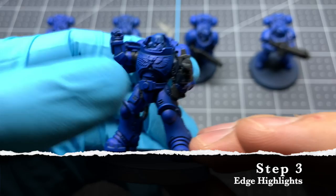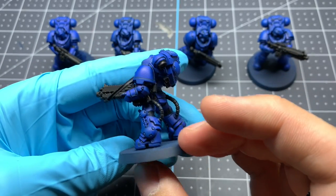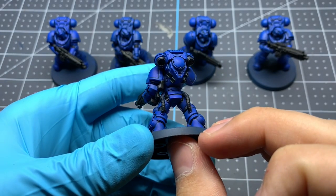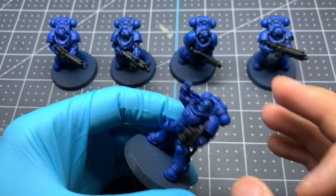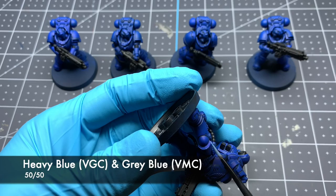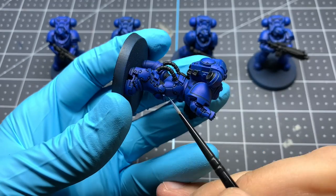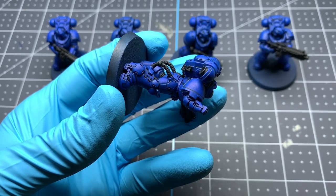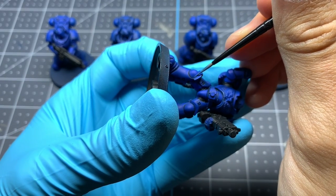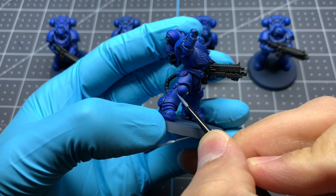Now that the armor is all shaded, our next step is going to be applying highlights. In following with the heavy metal style, this is going to be with many, many edge highlights. Our first edge highlight is going to be a 50-50 mix of Vallejo Game Color Heavy Blue and Vallejo Model Color Gray Blue, applied over every single edge on the model, which is going to take a very long time as these Gravis Armor Marines have quite a few edges.